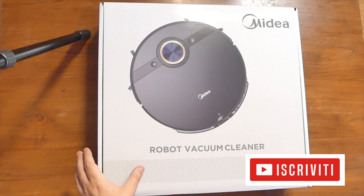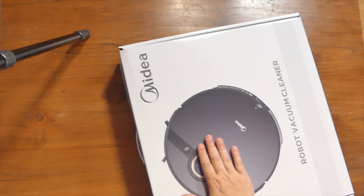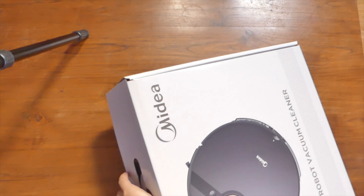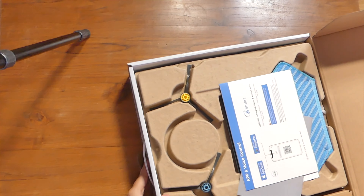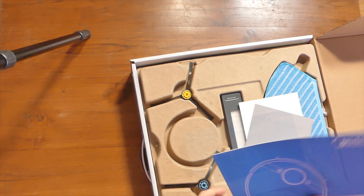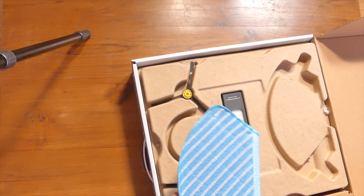Di seguito troverete tutto quello che riguarda la componentistica di questo prodotto, ciò vuol dire tutto quello che troverete dentro al pacco, poi andiamo a vedere il funzionamento di aspirazione, poi il funzionamento di lavaggio e qui c'è la particolarità. Ma prima di iniziare vi invito a iscrivervi al canale e a mettere un bel like qui sotto.